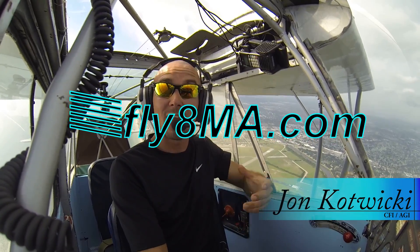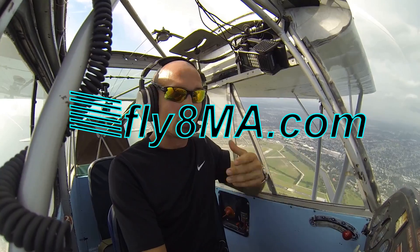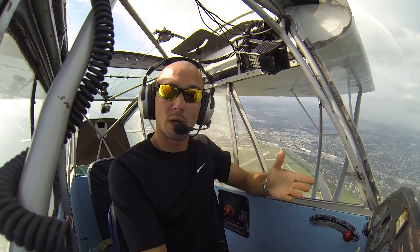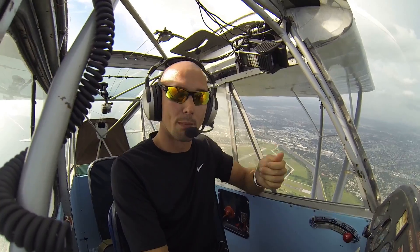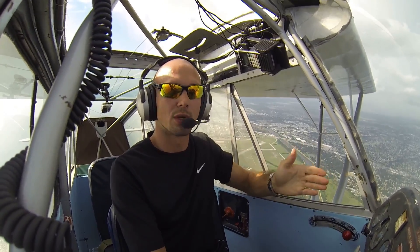Hey guys, John from FlyAtMikeAlpha.com, and today I'm here to talk to you about spins. We're going to talk about what a spin is, what it looks like, how to enter into a spin, and also more importantly, how to recover from a spin, and extra important, how to recover at the first sign of a spin rather than actually going all the way into it.